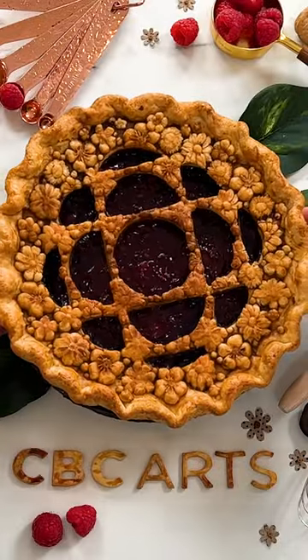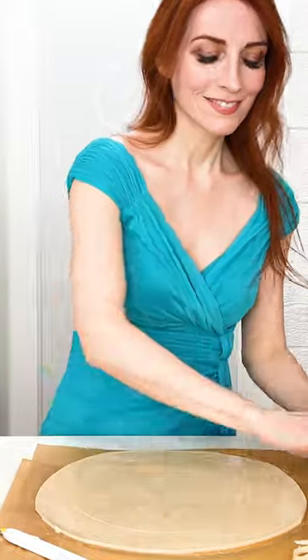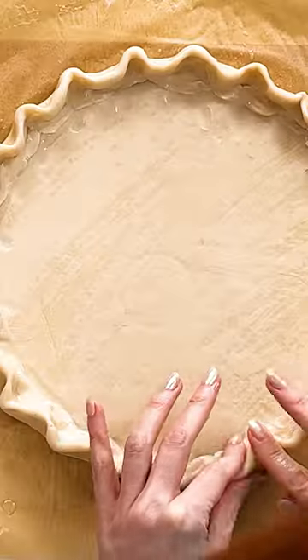Hi there! My name is Jessica Leigh Clark-Bogin, but folks online call me the Pious, and I'm the world's first professional pie artist. Today we're gonna be baking the CBC Arts logo as a yummy berry pie.